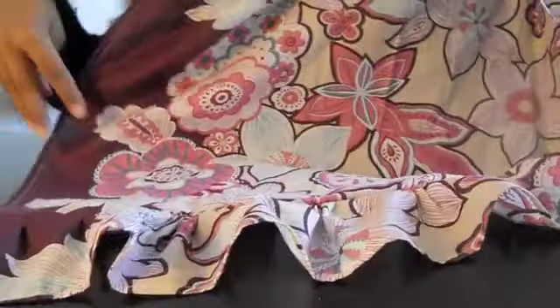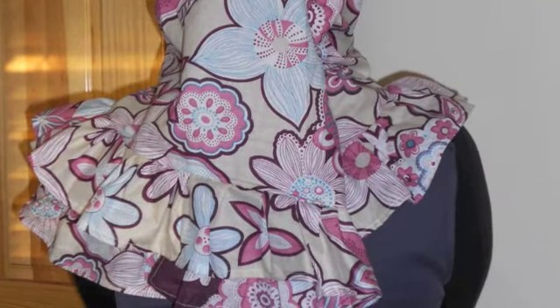There you go. Now you have a ruffled hijab. This is what your finished product should look like. Congratulations, you have completed your look.